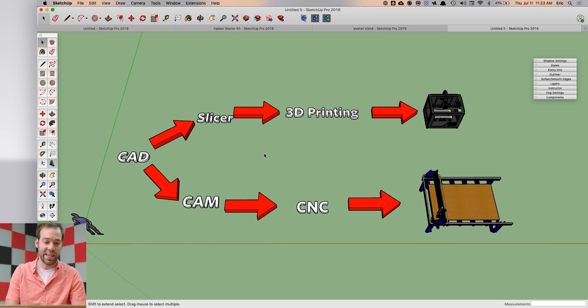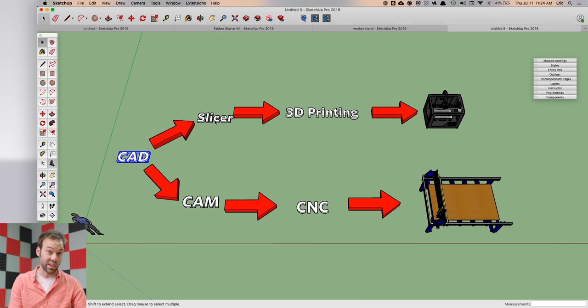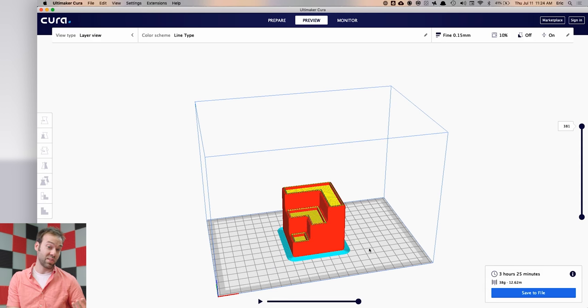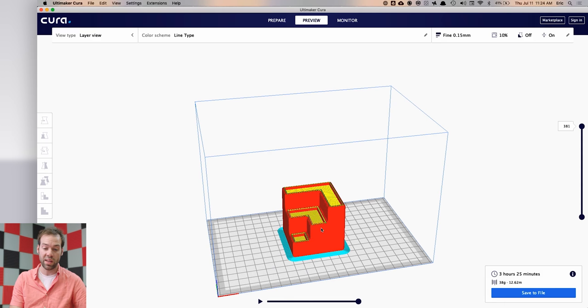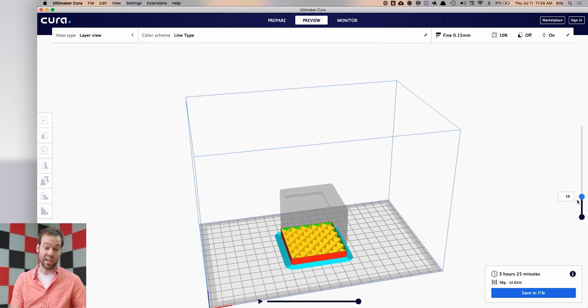If you want to design something in SketchUp and produce it using a digital fabrication tool like a 3D printer or a CNC machine, you actually need more programs than just SketchUp. The workflow looks like this: you design in CAD — in this case SketchUp — then if you want to 3D print you export an STL file to what's called a slicer. One I like is called Cura, made by Ultimaker — you can use it for just about any 3D printer and it slices your SketchUp model into layers the printer can understand.